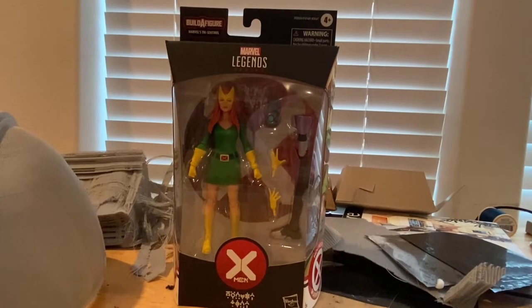Hello everyone, this is Sensor Collector with another action figure review. Here is the House of X Jean Grey figure with the Tri-Sentinel's leg.